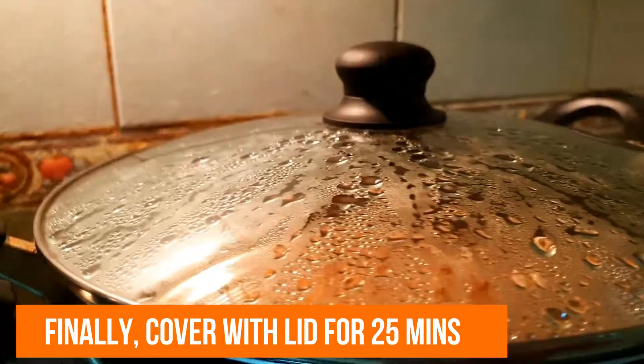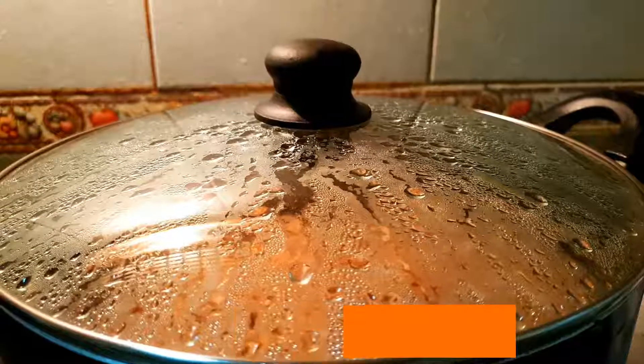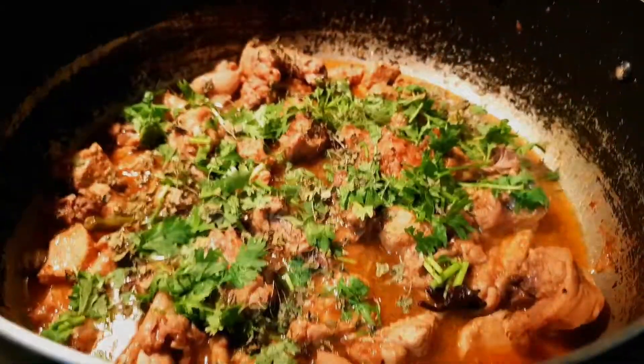25 minutes. In the medium flame, you can keep the chicken. There you go, the food is ready.